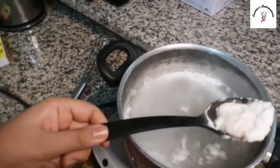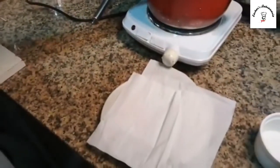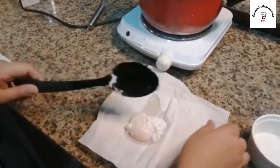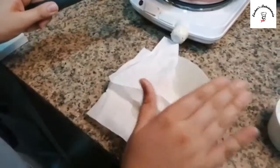Now it's time to move it onto a plate. I'm removing it onto a tissue first so all the water gets soaked off. Lightly dab it — if you dab too hard the yolk will explode, and we don't want that to happen.